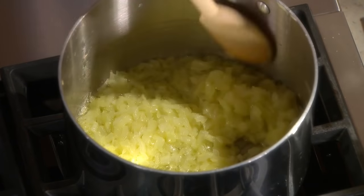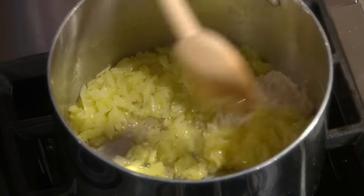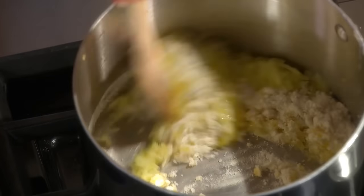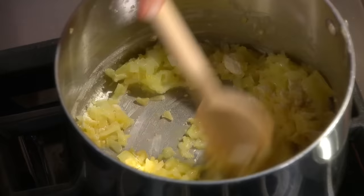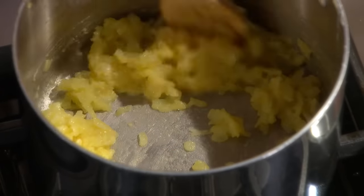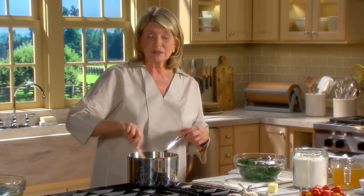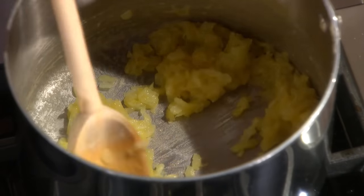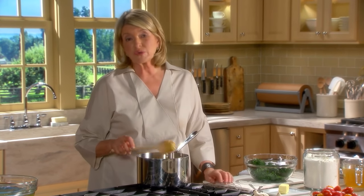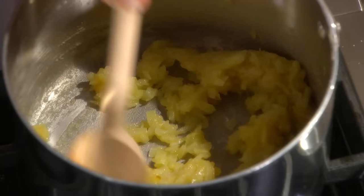Now to proceed with the roux, add a quarter of a cup plus one tablespoon of all-purpose flour. Stir that into the butter mixture. Cook this for one minute, stirring constantly. You're cooking the flour, but we want the flour to enable the soup to thicken. The onions are tender enough now so that they too can be pureed along with the spinach leaves to make that nice silky velouté.